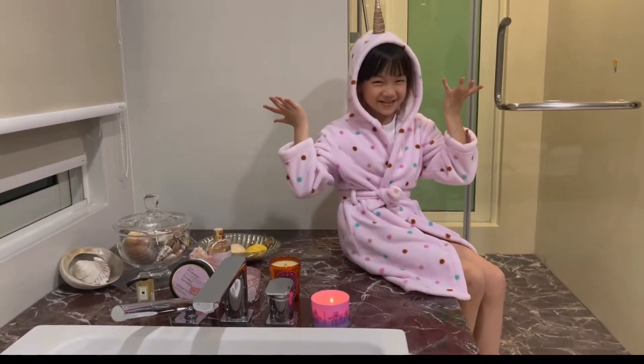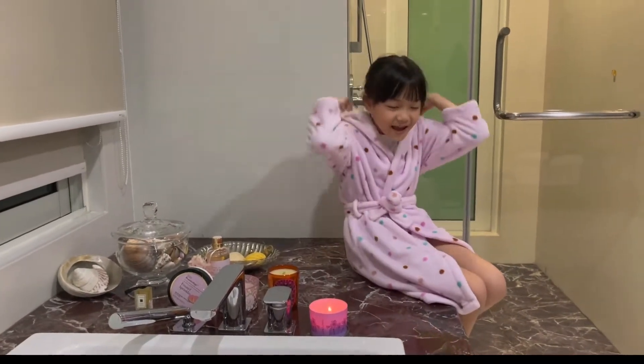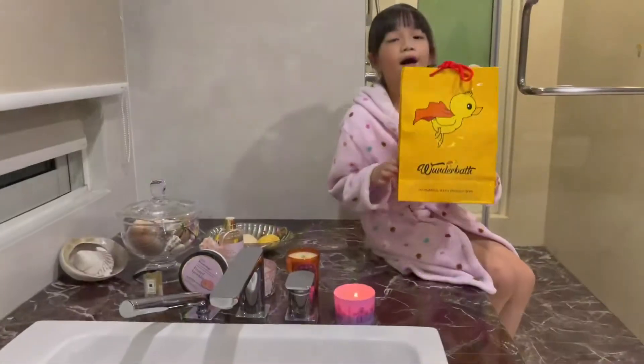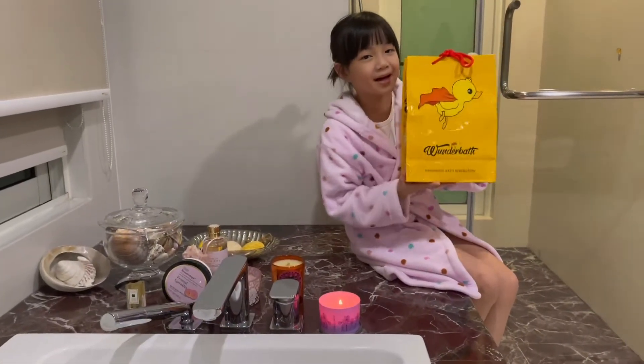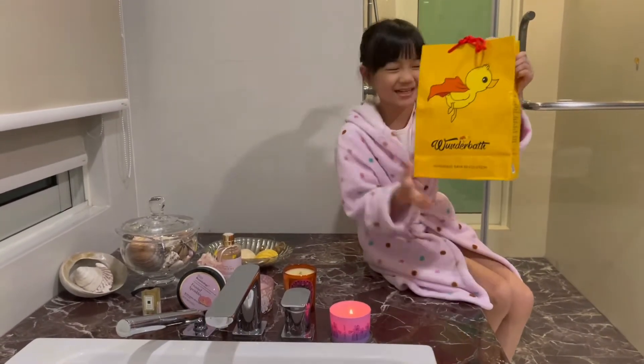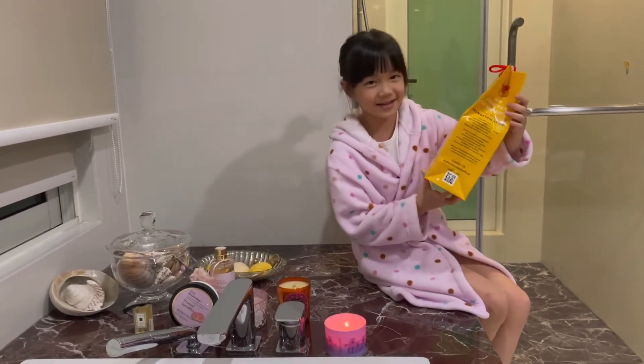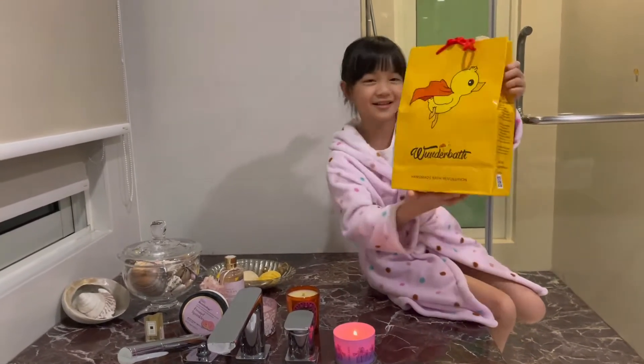So I'm in a unicorn background because today we're going to be unboxing a paper bag. Thank you Auntie Joanne for giving us this mystery paper bag. It looks so cute. I think it's going to be something cute — look at this duck!